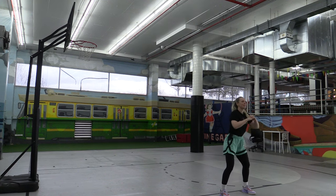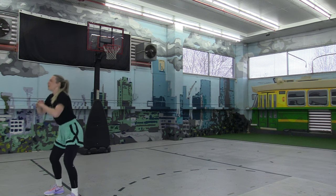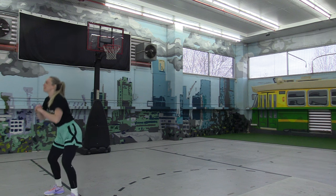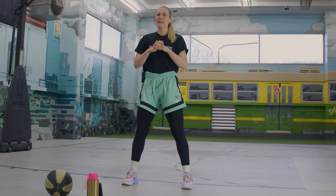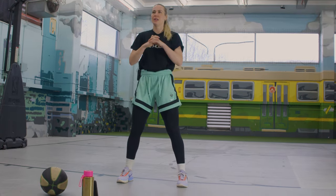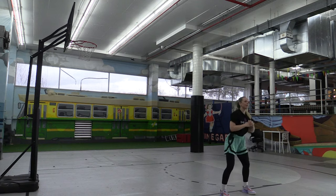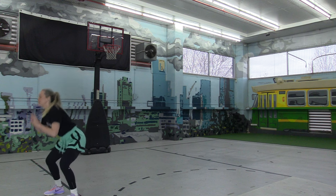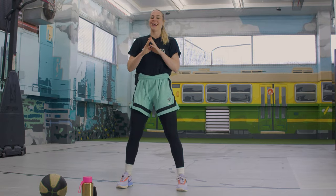Really feel like you're sitting down in a chair for this one. We're going to go for 20.